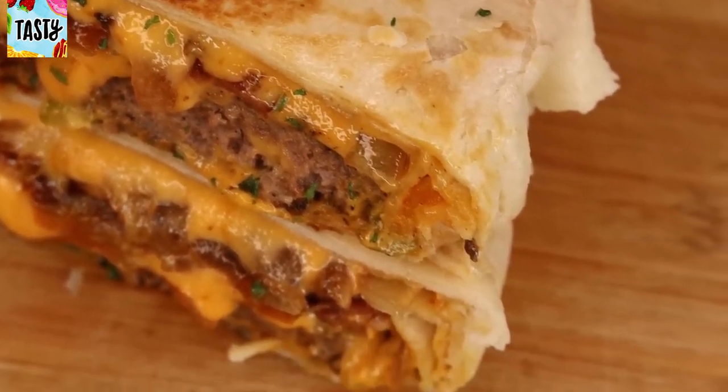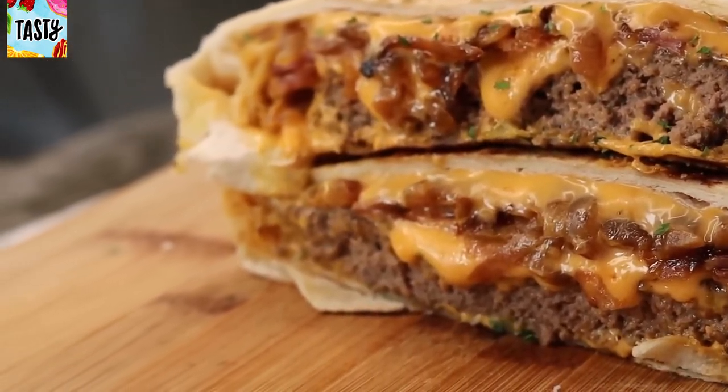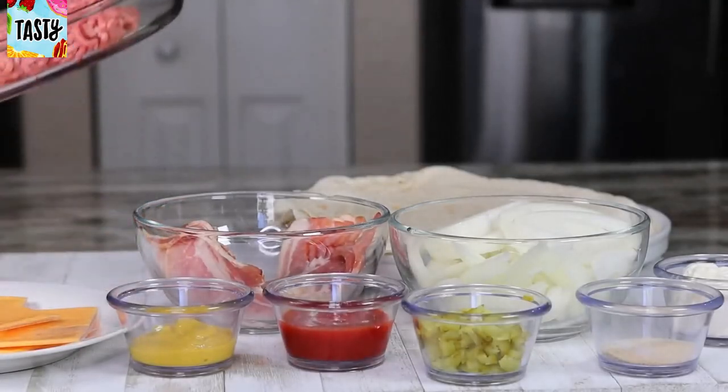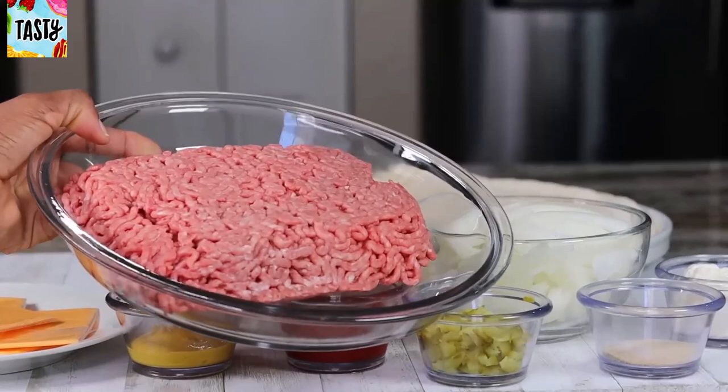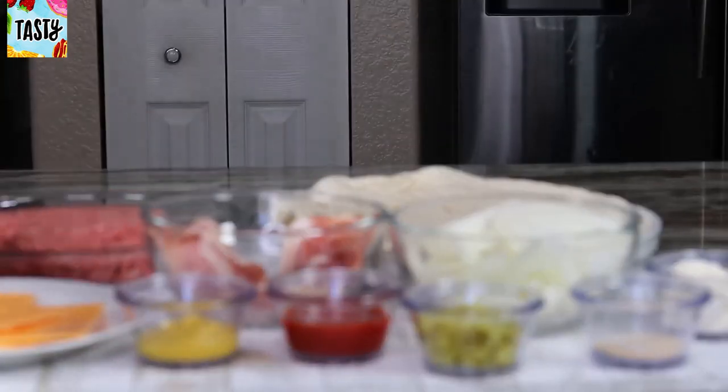Cheeseburger crunch wrap — it's so amazingly delicious! Let's not do a lot of talking, let's jump right into it. Here are the ingredients; I will leave the measurements below for you guys so please check that out.